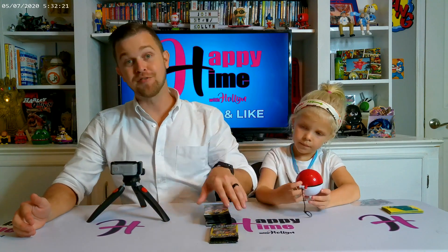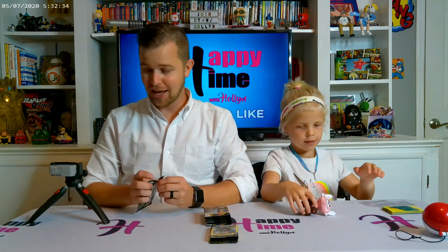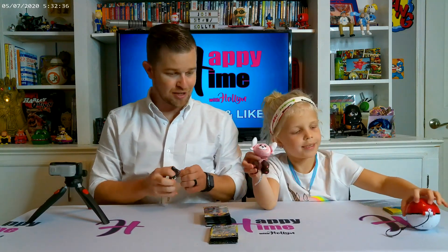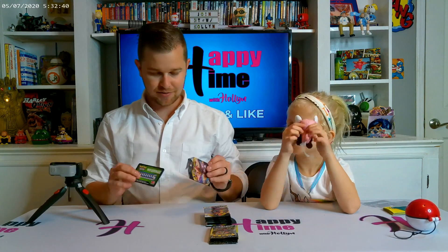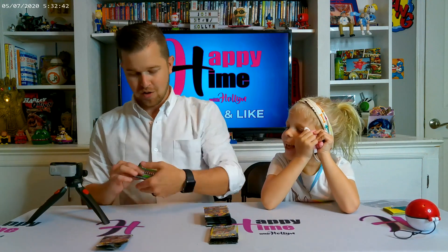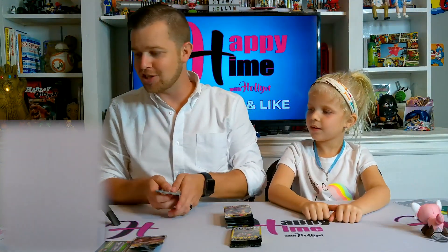We're back and going to open up some Pokémon cards. Holland's got her sleeves and we're ready to go. Which one do you want to open? Let's do the Forbidden Light last because they're new — we've never opened Forbidden Light before. We've got a new setup here, hopefully it'll work out pretty good. On Rebel Clash, we're looking for rainbow and gold cards.